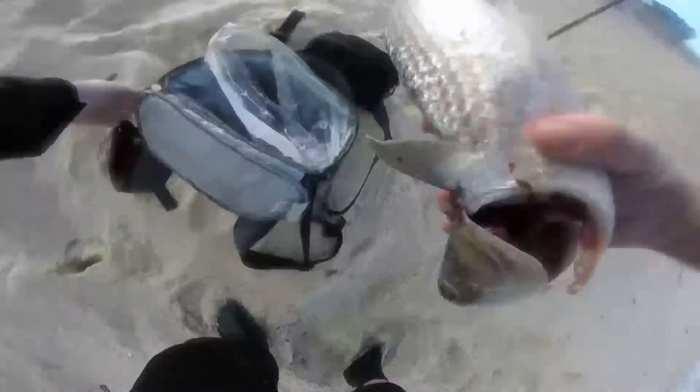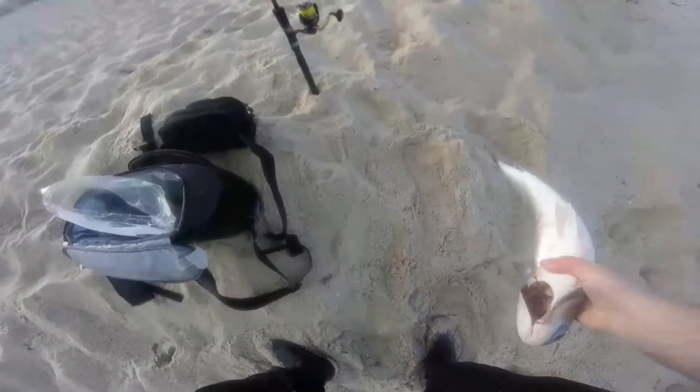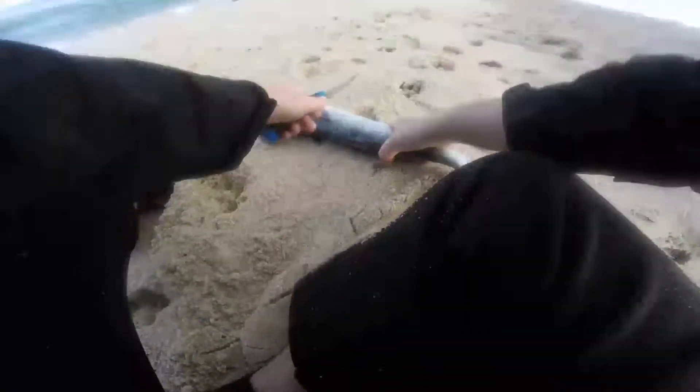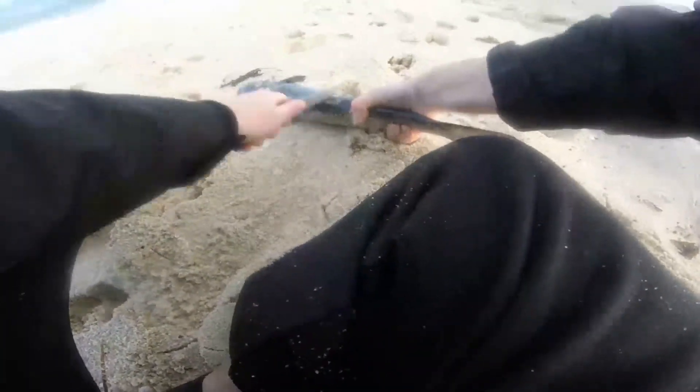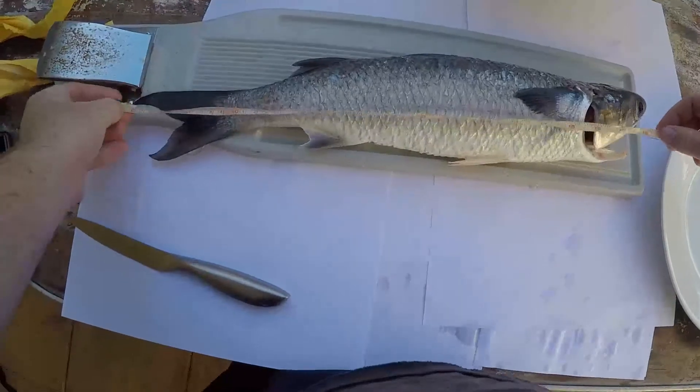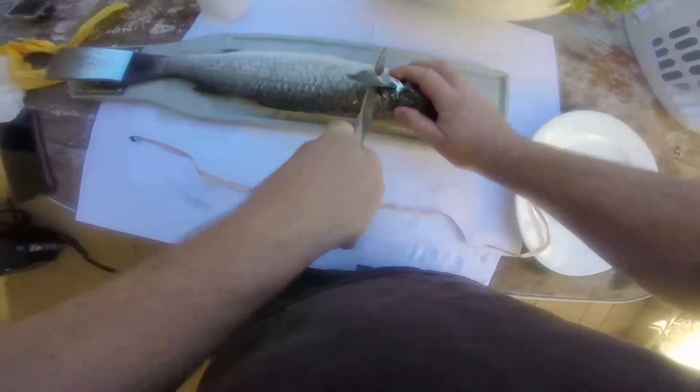I'm going to smoke this mullet so I'm going to keep it skin on, so it's important to give it a good scale. They've got really big scales and it can get pretty messy, so I've just done it down in the water. The mullet came in at 52cm and I managed to get two big chunky fillets.